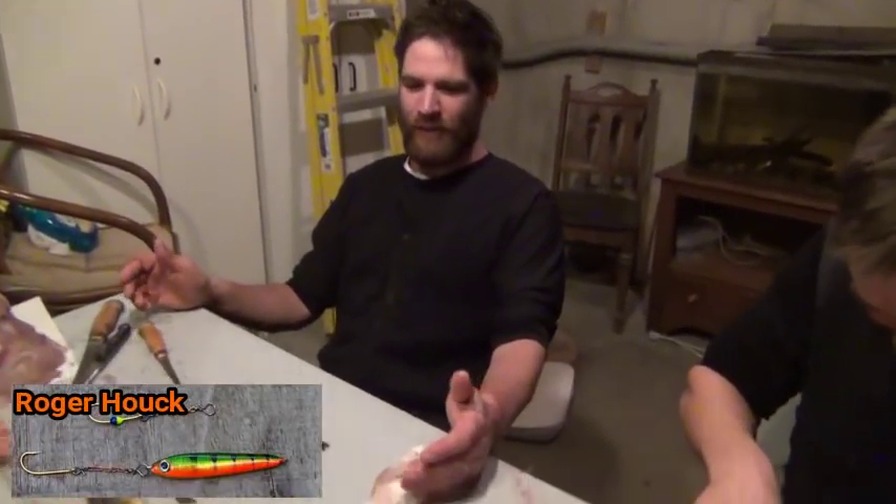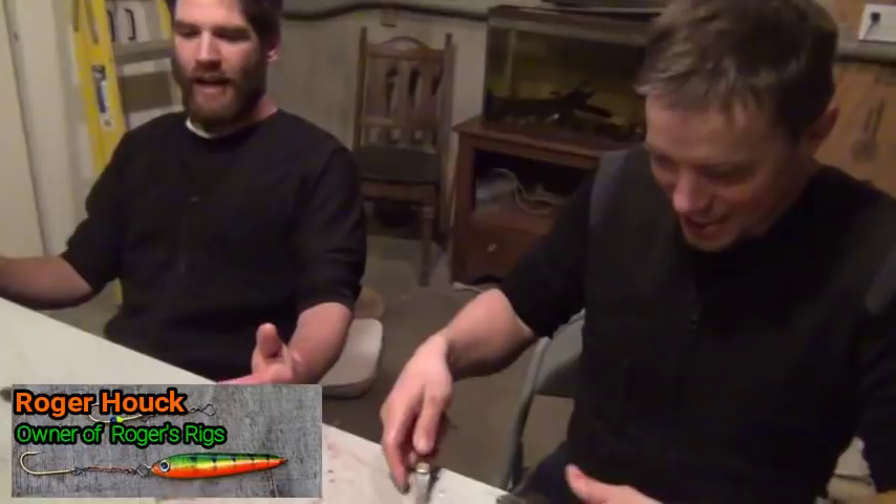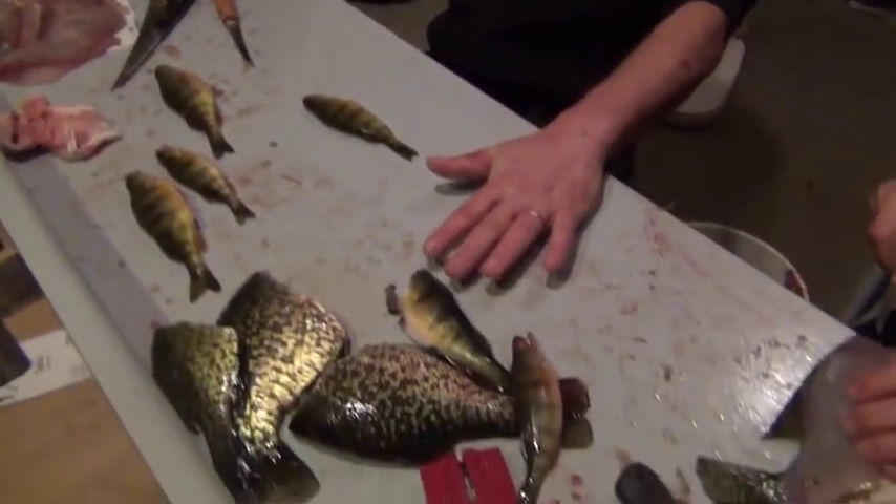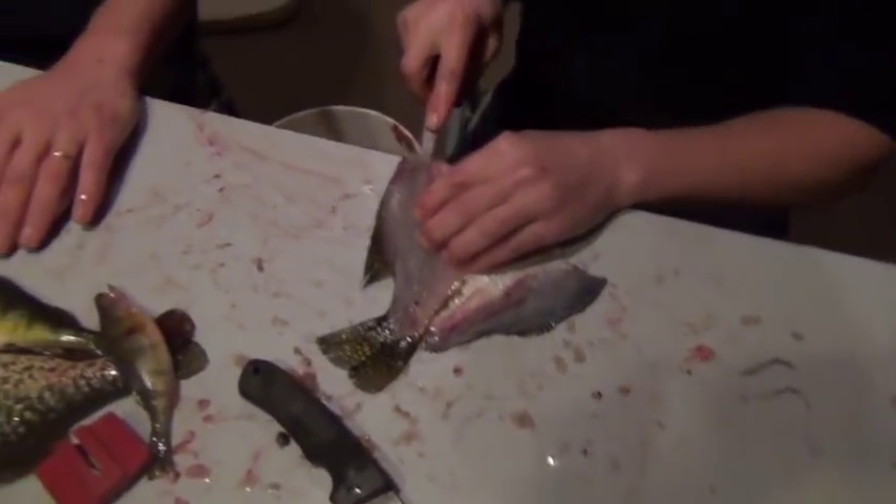Hey guys, I've been making some videos on how-to stuff and I thought, every year probably hundreds of thousands of perch are caught using perch eyes for bait, and a lot of people wonder how on earth do you get the perch eye out of the perch and onto your hook to use for bait.